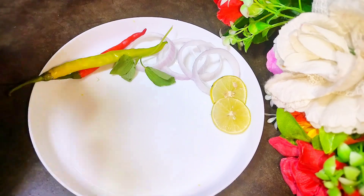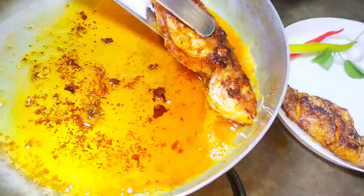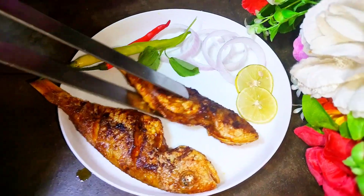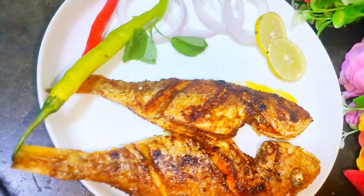Here it is — our most delicious and easiest way of frying the fish, and this recipe is just ready. Give it a try and let me know your experiences in the comment section below. Let me know how you found my couple fish recipe in the comments.